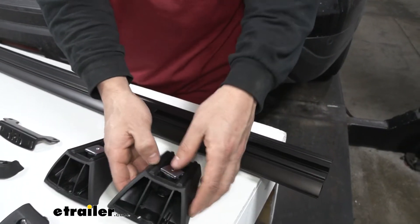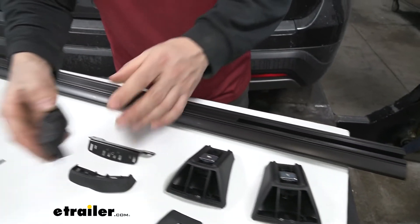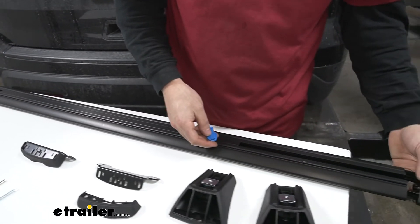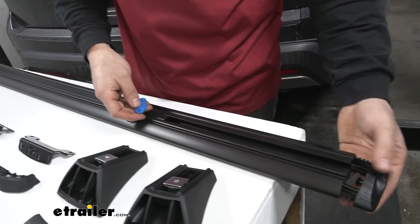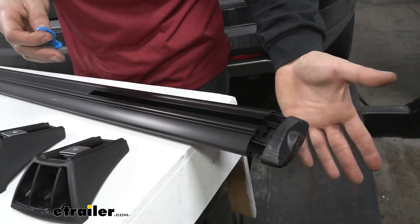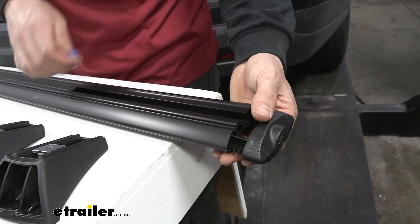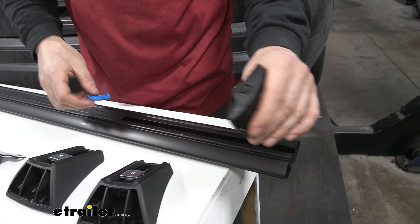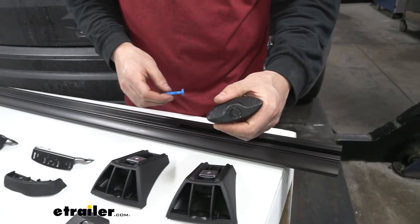Finally, we have the end caps for our crossbar. These are actually locking and come with the key — they install in the outside ends of the crossbar to stop anything from being able to slide off when using the channel mount accessory, and to keep our crossbars free from corrosion or dirt.